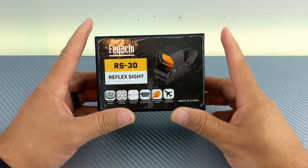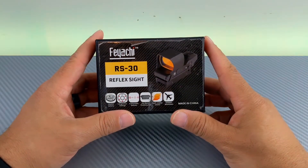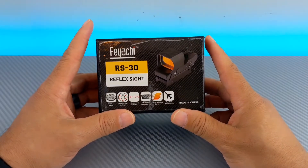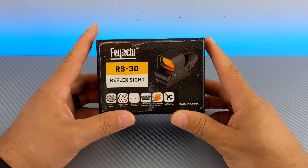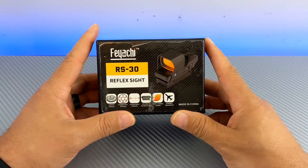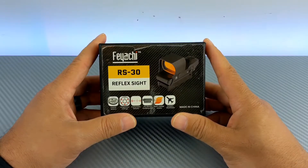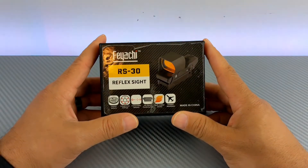This is the case with the FIACI RS30 Reflex Sight. FIACI does not pay me for this. They have not sent me a free product, and they haven't even reached out to me about anything — which is amazing since I've done several reviews for their products.